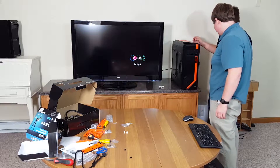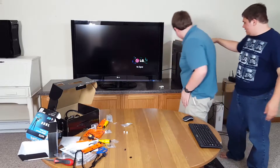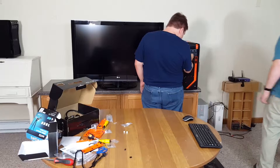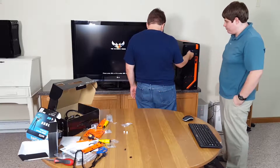Do you want to push the power button? It turns on! Hey, the LED strips are lighting up — they're just white or something. Hey, we have POST!